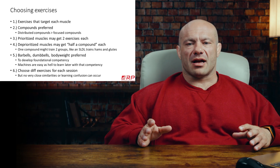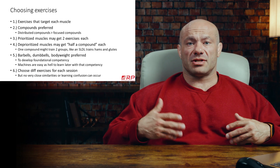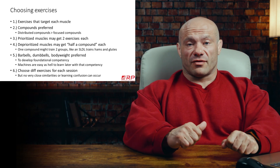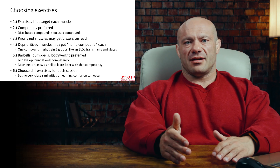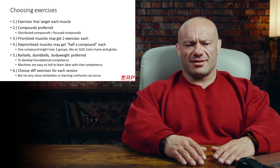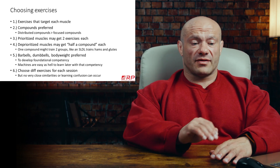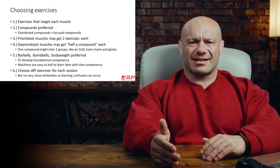A distributed compound is a compound lift done in such a way that it distributes the load and stimulus to multiple muscles. A great example is a close grip bench. Is a close grip bench for chest? Yes. Is it for triceps? Yes. And also front delts. That's three muscles you're getting with one movement. For an advanced or intermediate individual, four sets of close grip bench will grow some chest and triceps, but you still need extensions, flies, and more volume to fill in the blanks. For a beginner, three or four sets of close grip bench is all the stimulus their triceps, chest, and front delts can handle and need for maximum growth.